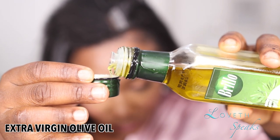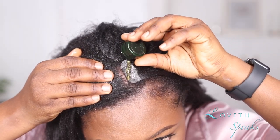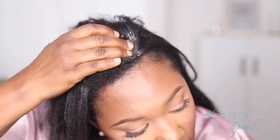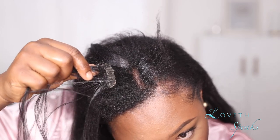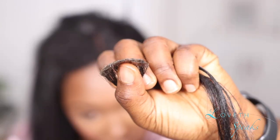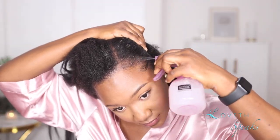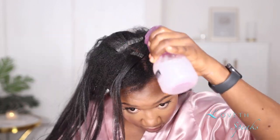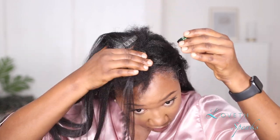I took my extra virgin olive oil, went through the same process of spraying down my hair with water and conditioner, then went in with a little amount of olive oil poured onto the tapings. As you guys can see it was just so easy, and I think I lost maybe two or three strands of hair — and that's because I didn't allow the oil to sit for some time. Usually you want to allow your oil or conditioner — whatever you're using — to sit for at least 30 seconds to a minute. So make sure you don't rush it!